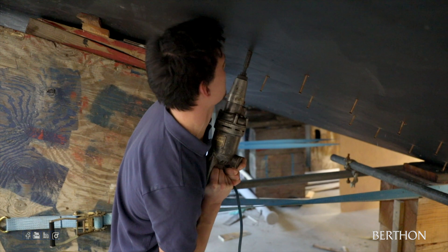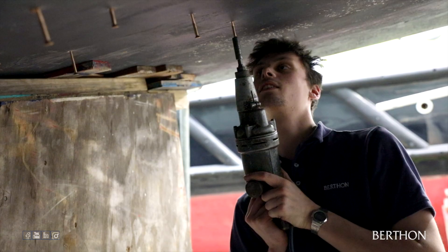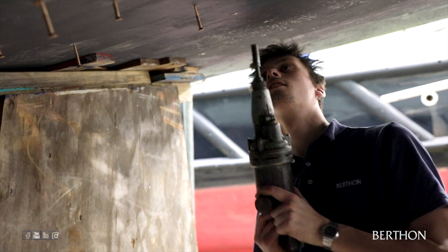From the outside, pilot holes are bored and, using the previously drilled clearance holes for guidance, the frames are permanently screwed into place.